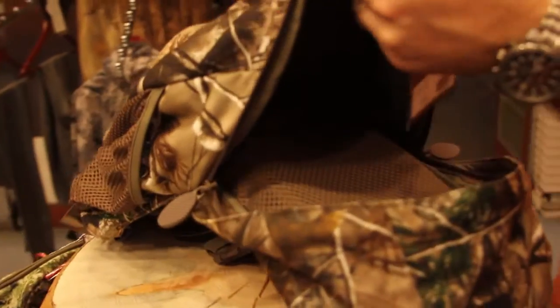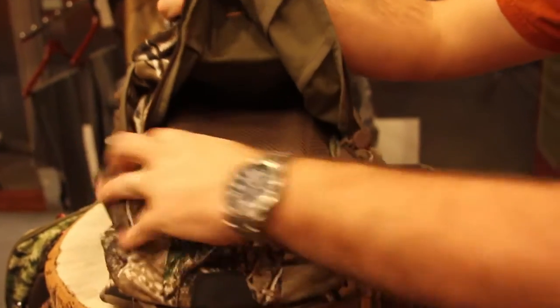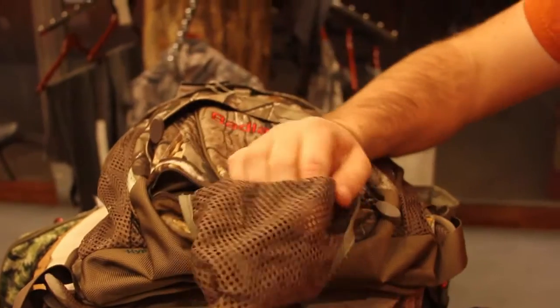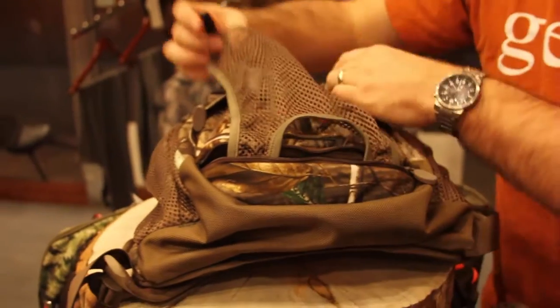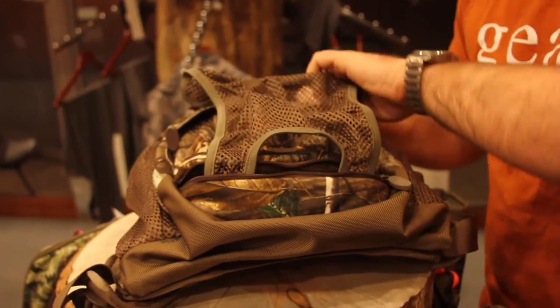It also comes with a pocket on the back, as well as a mesh strap if you want to throw anything else in there and just tuck that in — kind of an add-on system. And it also has a couple of mesh pockets on either side, in case you want to throw a water bottle or any other small items like gloves in there.